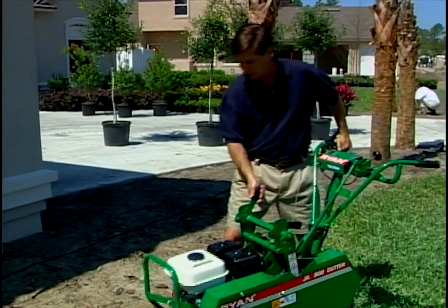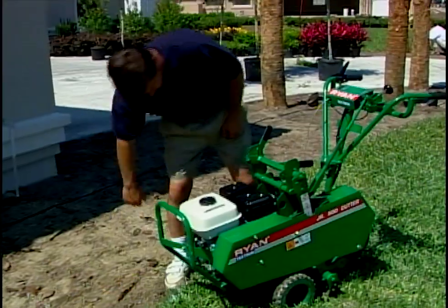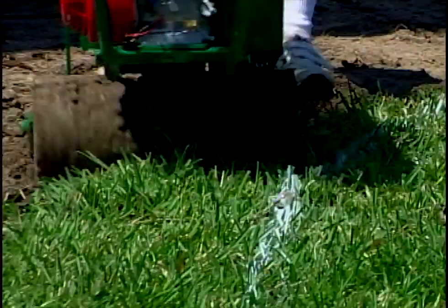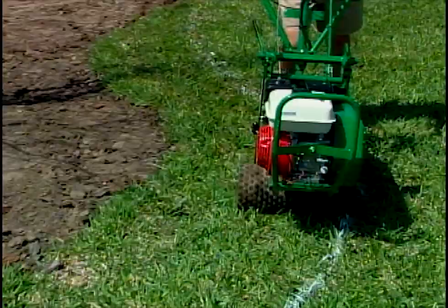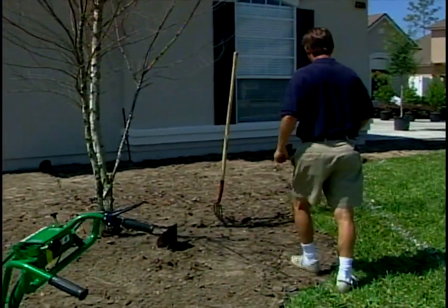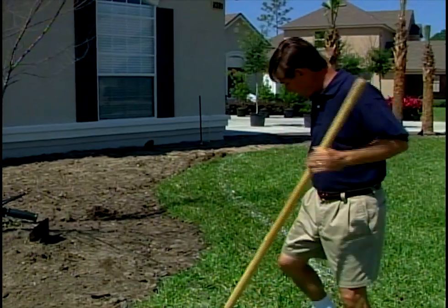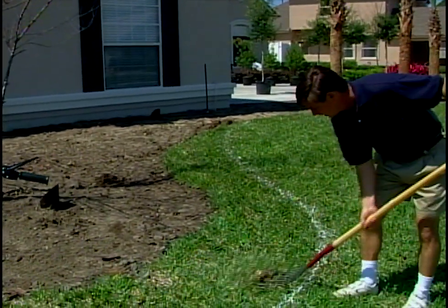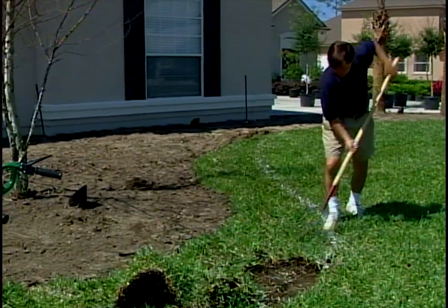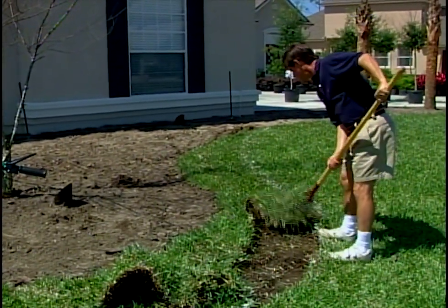One thing neat about the sod cutter is that it edges and cleans the outside edge as it removes the turf. I've got an on-and-off switch here. Let me fire this up and show you how easy it is to operate. Let me show you what we've done. That machine weighs about 270 pounds - a little more than me. I was letting it do the work. Look how this can be reused - we got a nice smooth cut. Look at the edge line. I edge the bed as I cut, and now we just remove this.